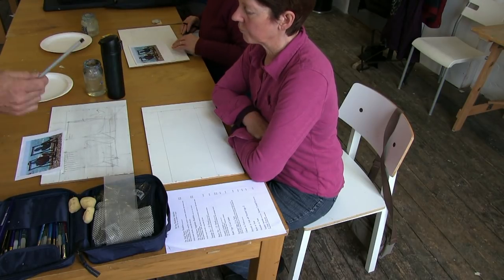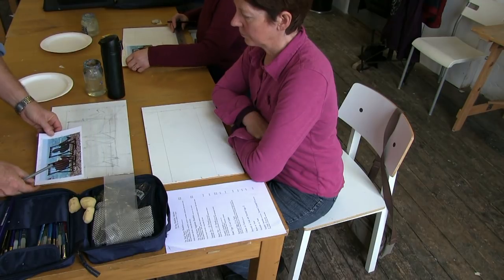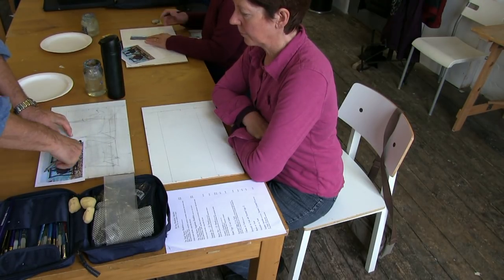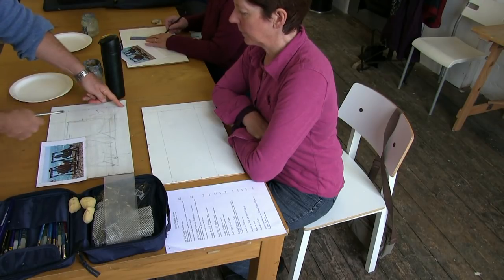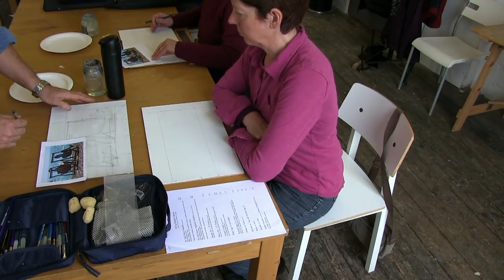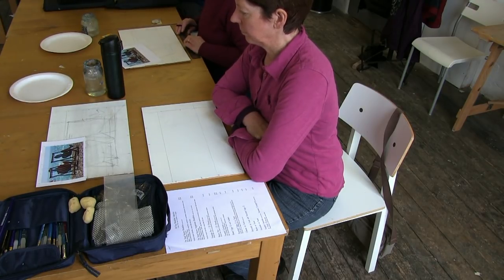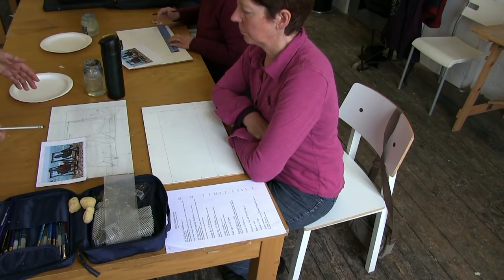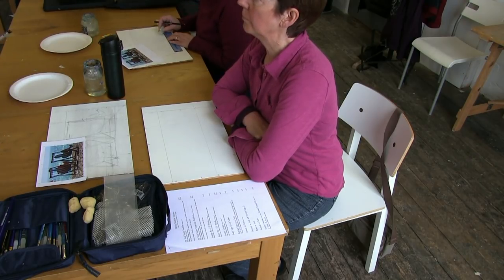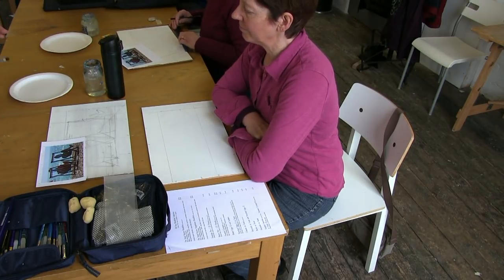We take a diagonal across and draw a line up — that is either to be cut off later or we just add it on. You could expand things, you could change things, but you don't want to lose the proportions. As Constable did with his paintings — Flatford Mill — he actually moved oak trees 30 yards apart. They're still there so you can see what he's done for the composition.